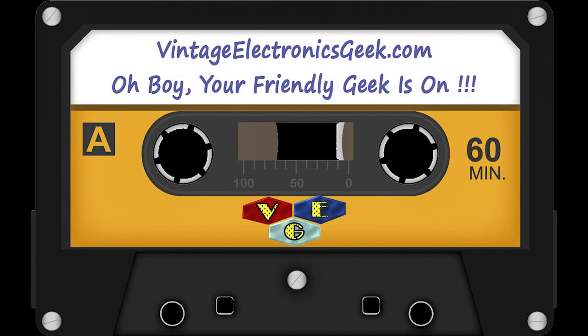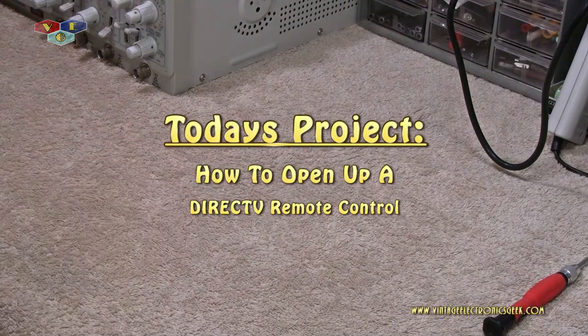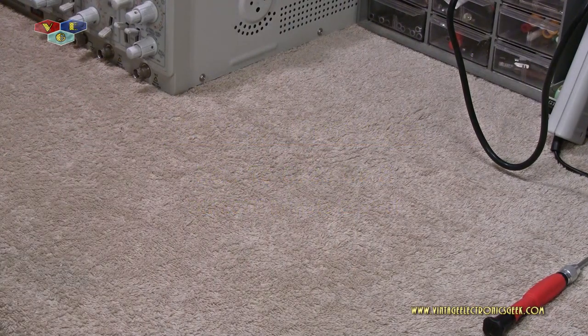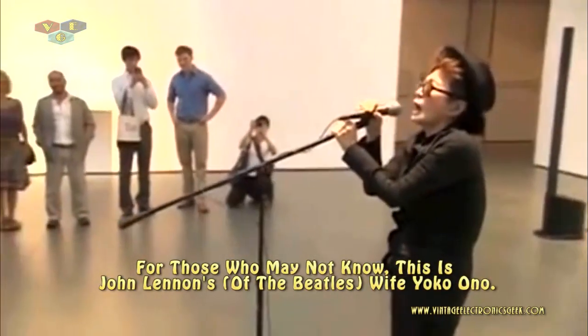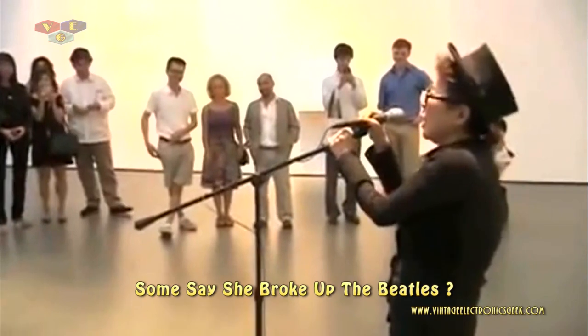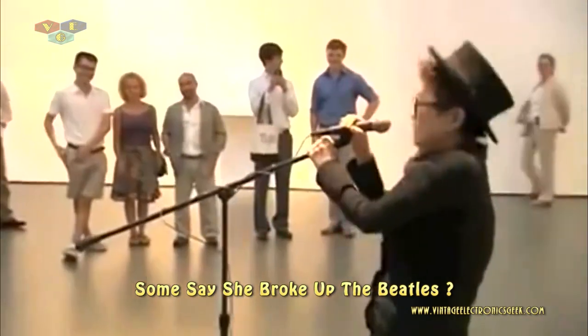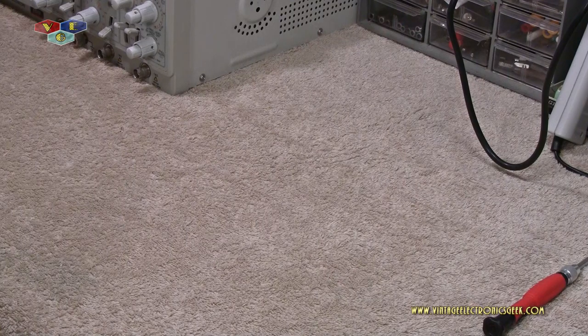Hi everybody, welcome to another adventure of 'what can Jack break' — just goofing, not today, we're not gonna break anything. In fact, just the opposite, I'm gonna show you how to open something up. This is Jack, vintage electronics geek dot com. I was sitting there listening to a Yoko Ono marathon, contemplating my life choices — this is just horrible, horrible music.